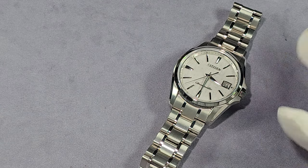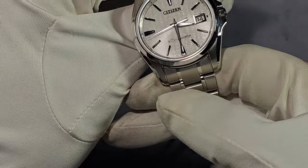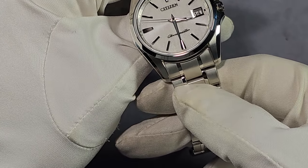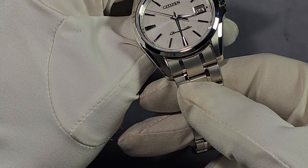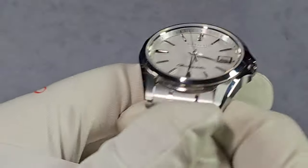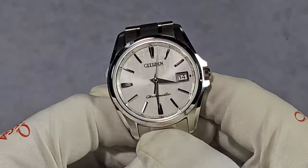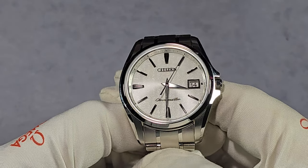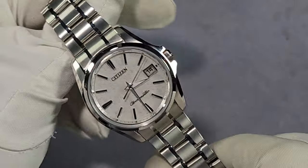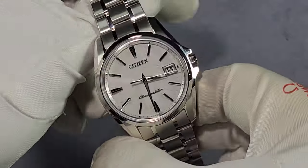The bezel is fixed, titanium, with Zeratsu polish and Duratect hardness coating. The crystal is flat sapphire, and they have what they call a super-clear anti-reflective coating with 99.9% clarity. I don't know if that's marketing spiel, but the crystal on this is fantastic — they've used the best available. The AR coating does a good job and it is super clear.